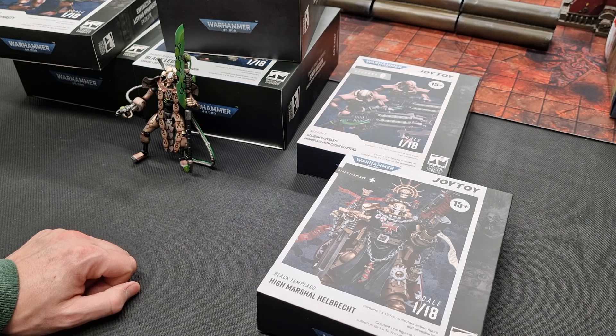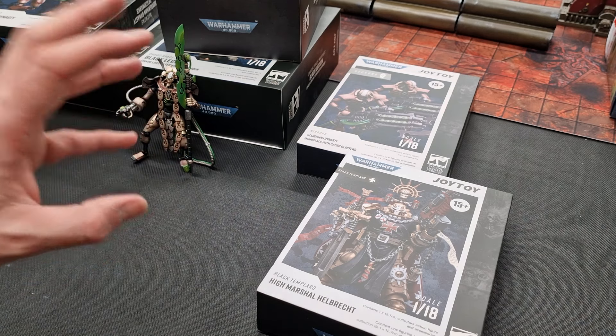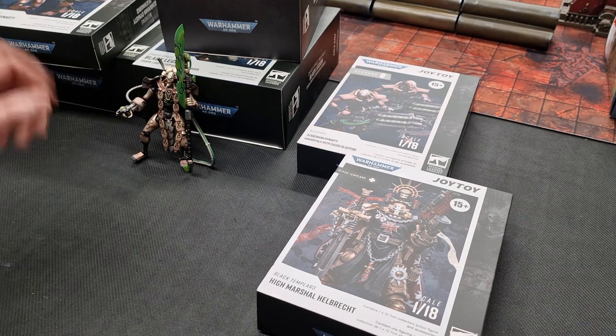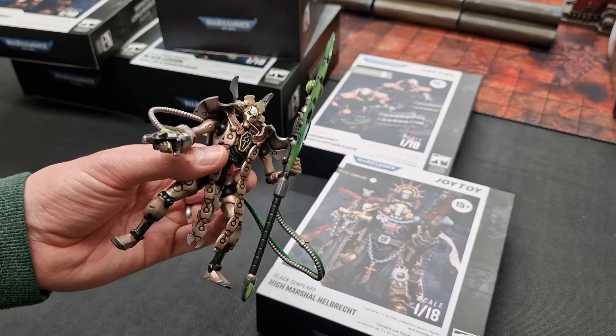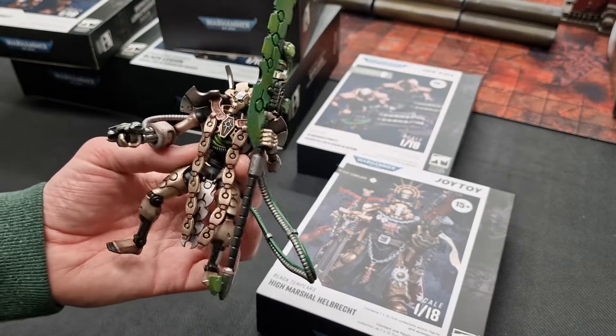That's the unboxing — a wide variety this time: Imperium, Chaos, and Xenos. I'll put some links in the video description below. Joy Toy have said this stuff is available all over the world now, so wherever you are you can do a simple Google search and it'll bring up whoever's selling it near you — eBay, different online stores, and so on. The range is getting very diverse as Joy Toy expands and covers different factions. The detail on them is fantastic.